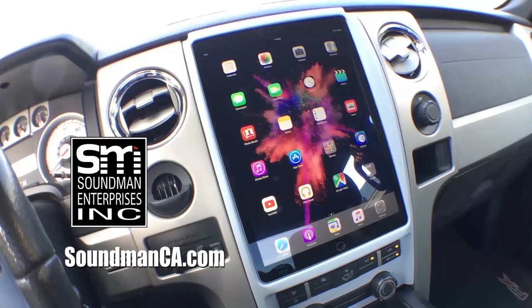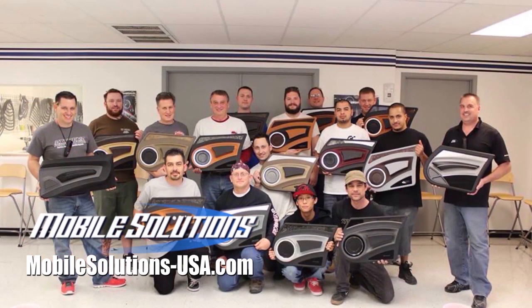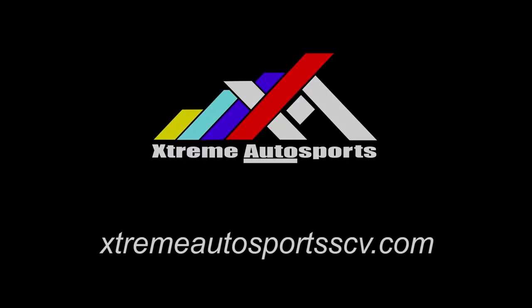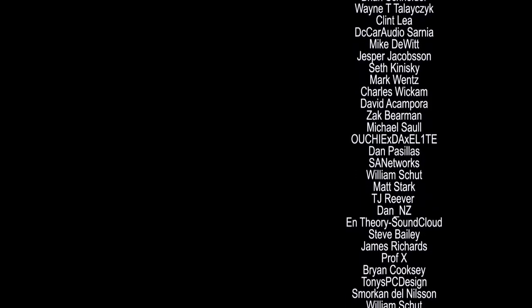Thank you guys so much for always watching — leave a comment and let me know what you think about today's episode. Support Amplified by buying iPad dash kits and Soundman merch at soundmanca.com. Become a car audio master with tools and trainings at mobilesolutions-usa.com. Receive a discount on CT Sounds equipment using coupon code SOUNDMAN at ctsounds.com. Come down to see me and Rafa at Xtreme Autosports in Santa Clarita for great deals on audio and performance equipment and installation.